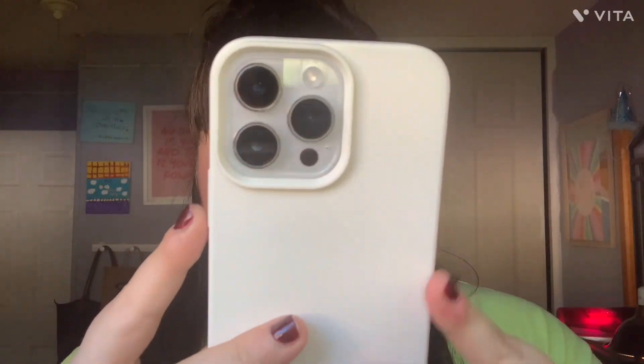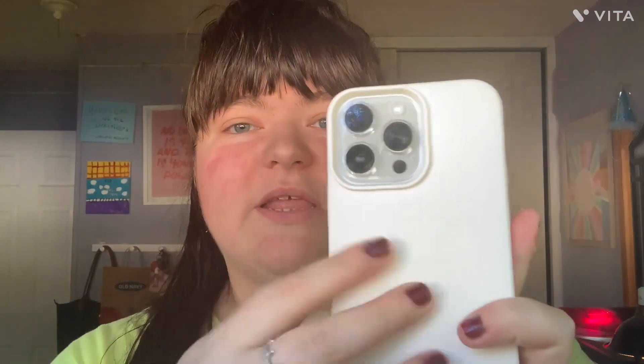The next phone case is from Five Below and it's a silicone case. If you know me, I love silicone phone cases. This is what it looks like — silver and white. This combo screams winter to me, it's just so pretty with the white and the silver. This one was $5.55 from Five Below.